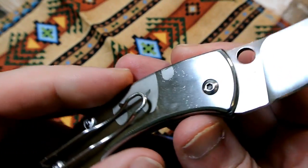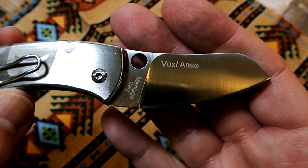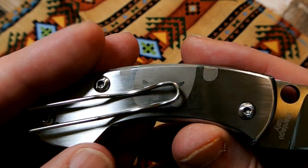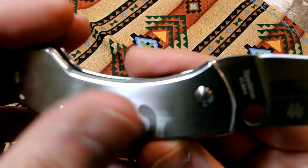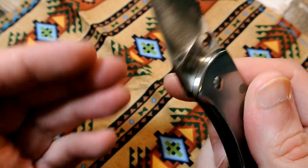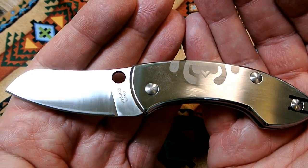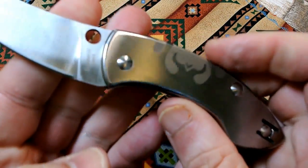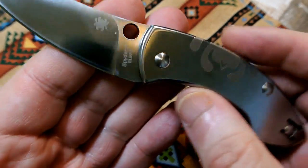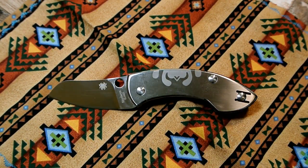I'd like to hear from those of you who have the real version of this knife — how much you like it and what you paid. I think there might be a sale running on it right now at Knife Center. I think Mark liked it so much he picked up a second one. Looks like the clip can go on both sides, which is pretty cool. So just a quick unboxing and first impressions — my first impression is I like it, I'm glad I got it.